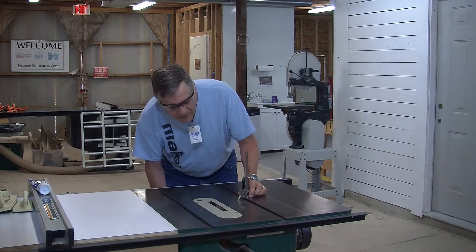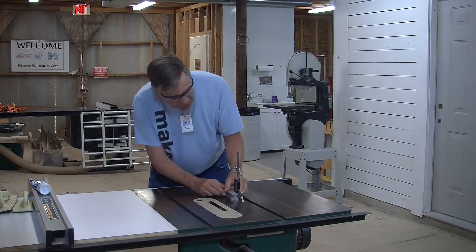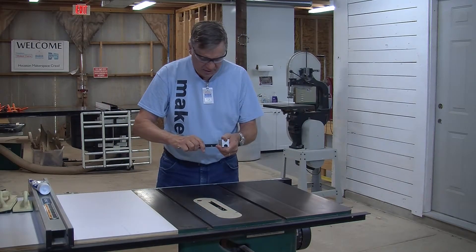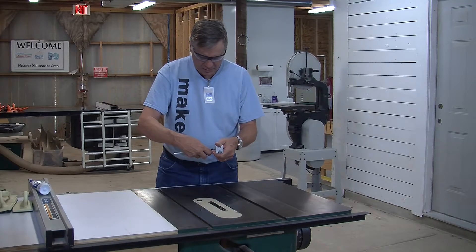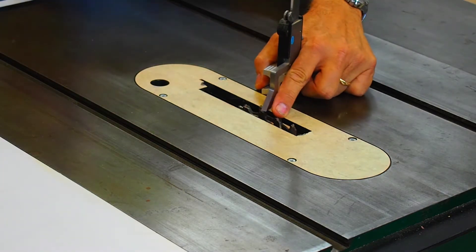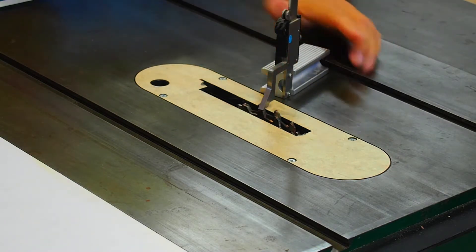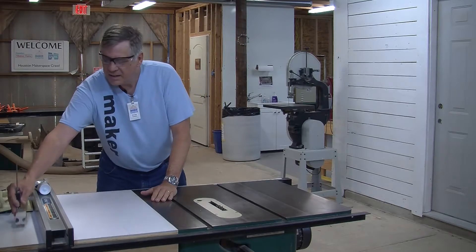We're going to set the height now. I'm going to use this little Wixey gauge from the machinist area. Turn it on and make sure that when it's down on the table it reads zero. I'm going to set it at 250 thousandths — a quarter inch. Now I'll raise the blade until it just touches the tip of the tooth. That's pretty good right there. I'll lock the height of the saw and set the gauge aside out of harm's way.